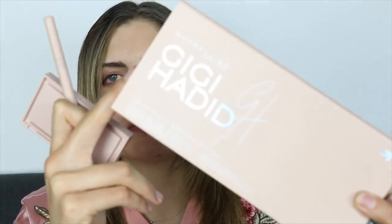I'm gonna be recreating this whole look with this makeup line. It's from Maybelline — I did an unboxing of this maybe two or three months ago when I got it in the mail.